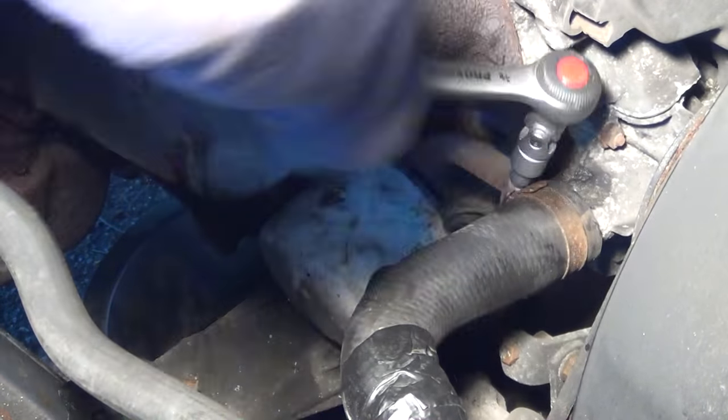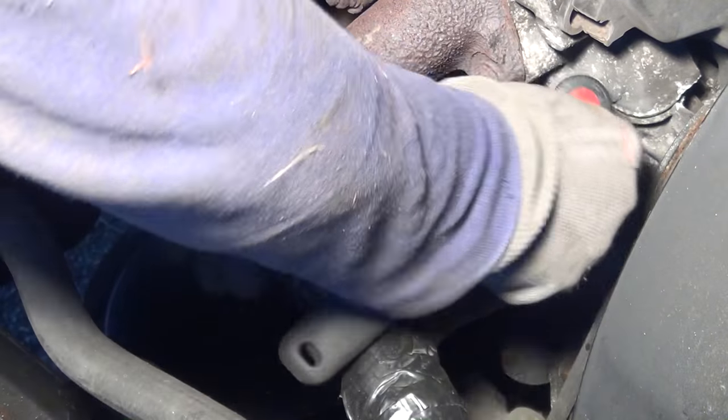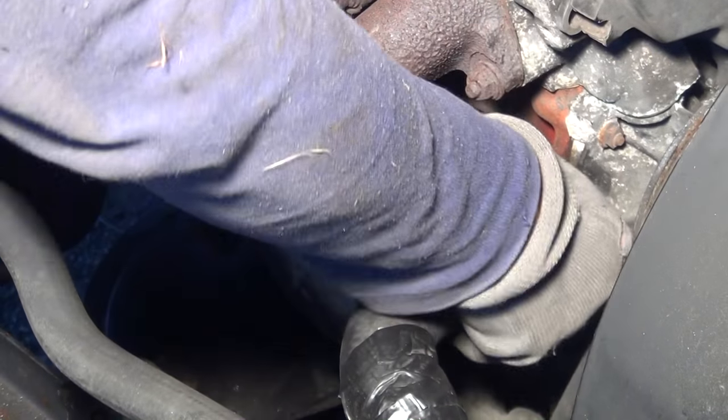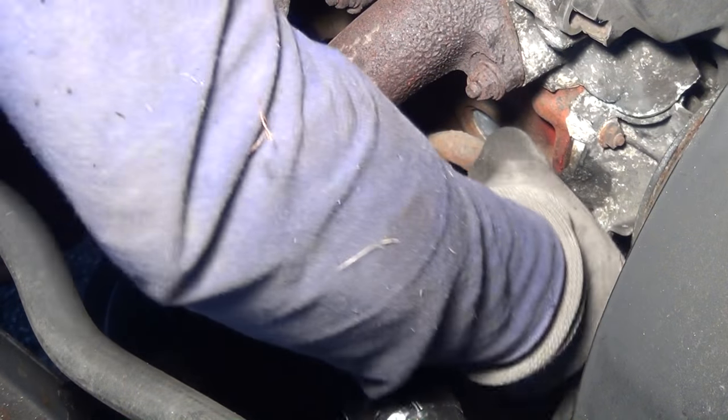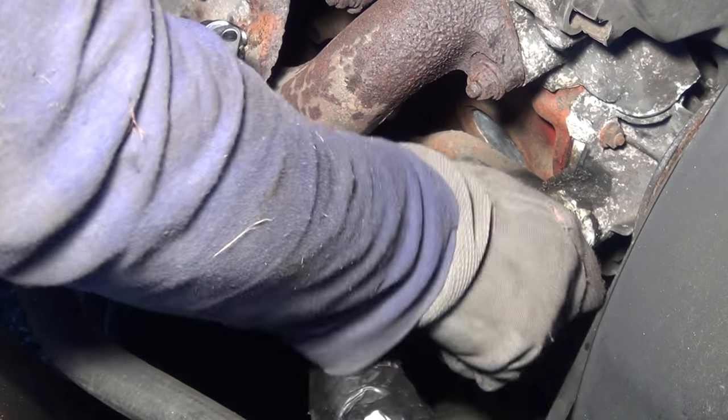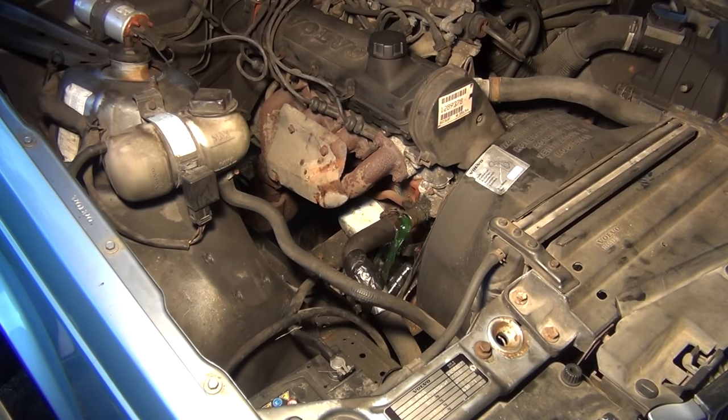Another thing that is in my way is this cooler hose right here, which as you can see is also patched up with duct tape. I actually wanted to unscrew it on the bottom side but the screw down there is so rusty that I couldn't get it off. So I have to unscrew it up here and drain all that cooling fluid into a bucket under the car. Not the ideal way to do it but I just wanted to get on with this.